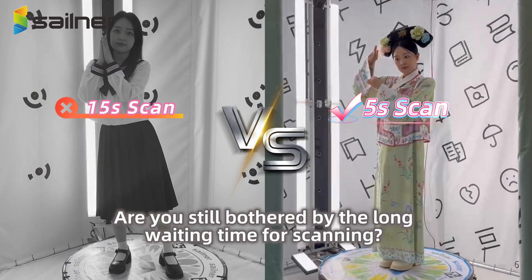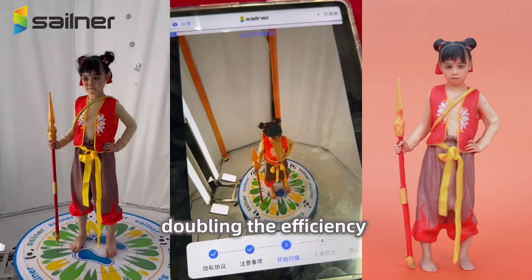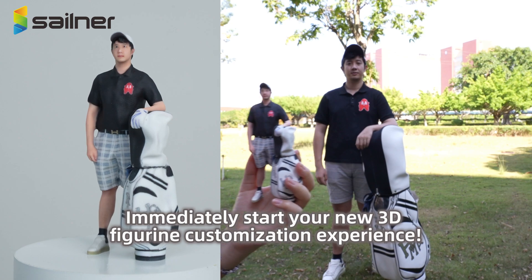Are you still bothered by the long waiting time for scanning? The Sailner Rotary Scanner only takes 5 seconds to complete a scan, doubling the efficiency compared to similar products on the market that take 10 to 15 seconds. Immediately start your new 3D figurine customization experience.